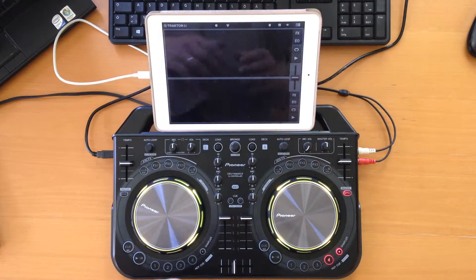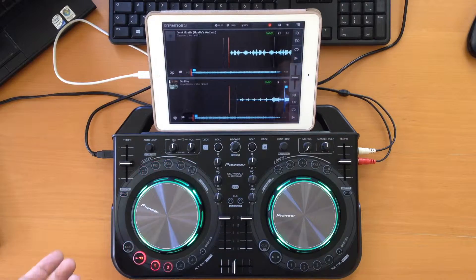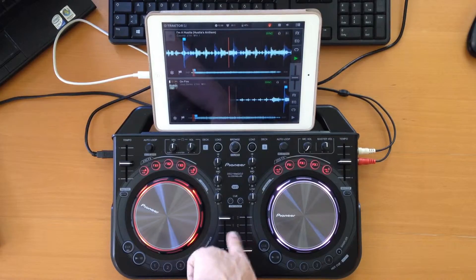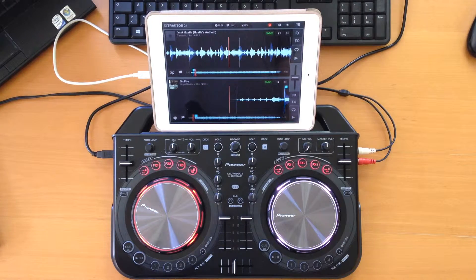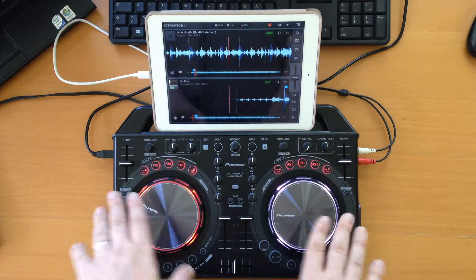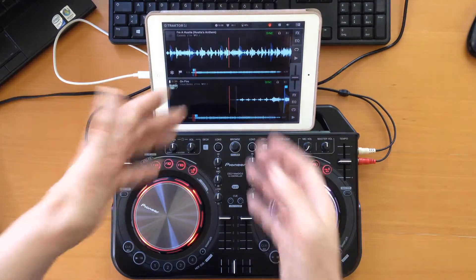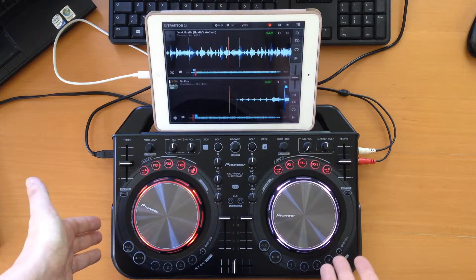Traktor is actually a very good program. If you use it on an iPad it's really interesting and fun to play with, but unfortunately when it comes to controllers it's really bad — because the only controllers Traktor supports are Native Instruments' own controllers. They don't support any other controller at all, which means the WeGo with Traktor DJ on iOS simply isn't recognized and cannot be used. As great as Traktor on iOS is, it's a pity that you cannot use the WeGo with it.